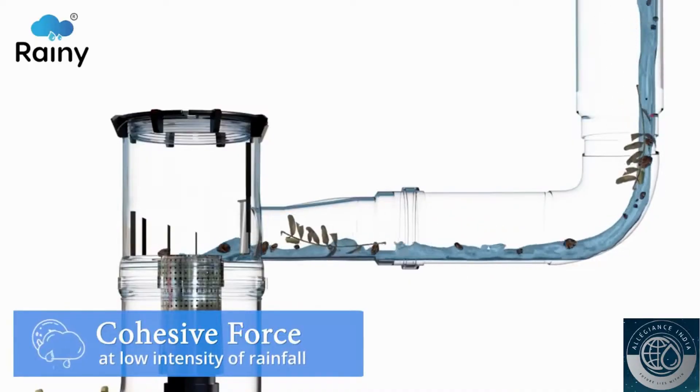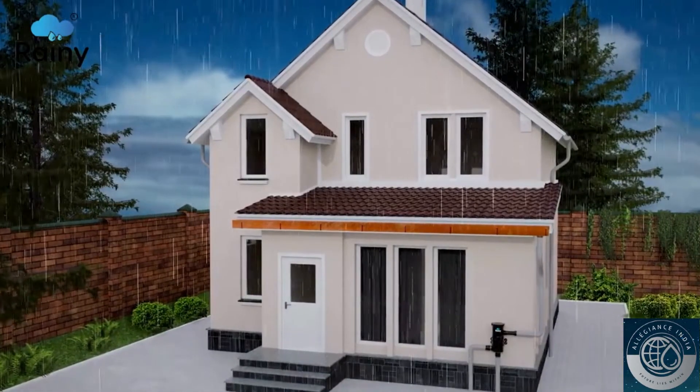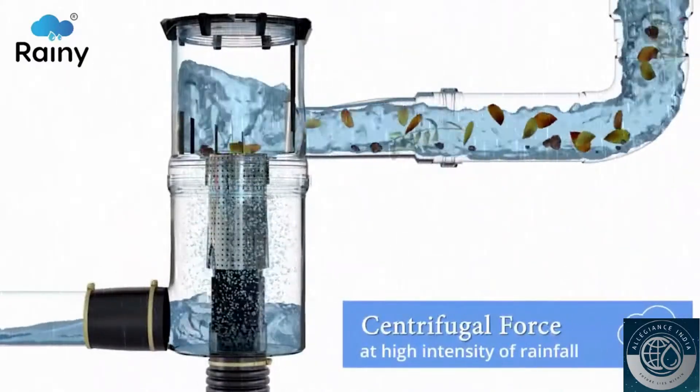At low intensity of rainfall, cohesive force is applied. As the intensity increases, the filter automatically switches over to centrifugal force.